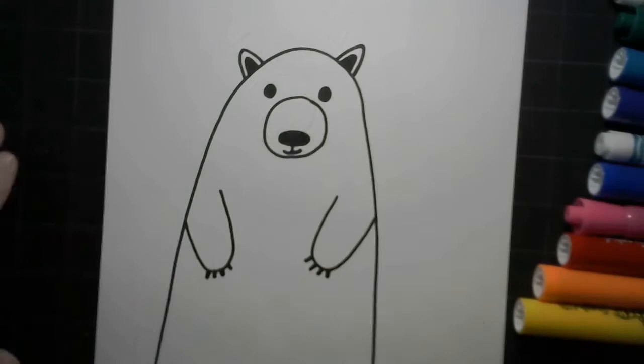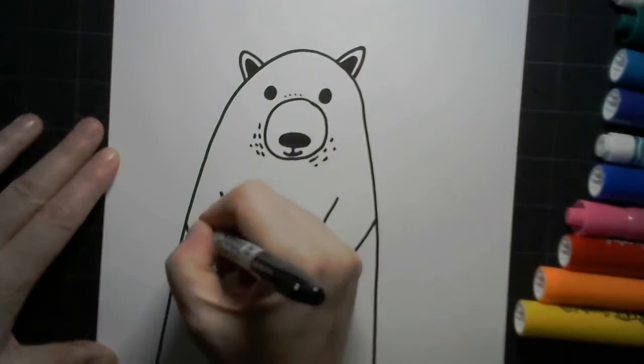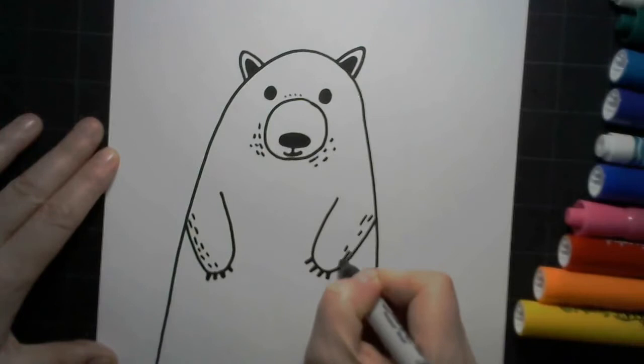Add four little bear claws and some cute little bear ears. To give our bear form, we're going to add some shading, using dots or dashed lines to make shadows on our white polar bear. Form is when you make a drawing look three-dimensional by adding shadows. These suggest a rounding or depth of your shape.